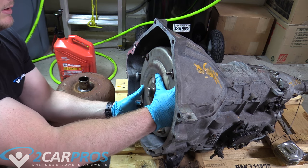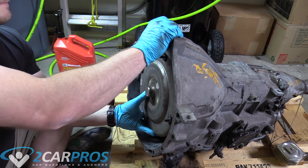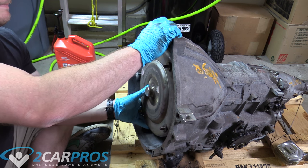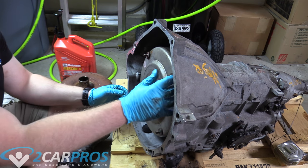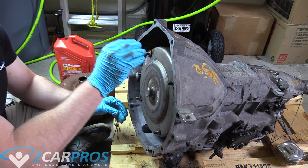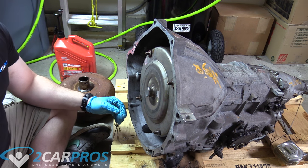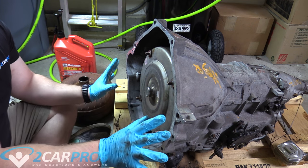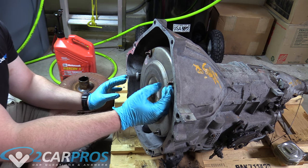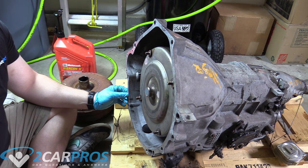There we go — a nice reassuring clunk. I think we are fully seated there because we can spin it and it doesn't go back any further. We also can't get our hand back there, and the studs are not sticking above this plane. Nothing sticks out beyond this plane on the transmission side, so we know the torque converter is installed correctly.